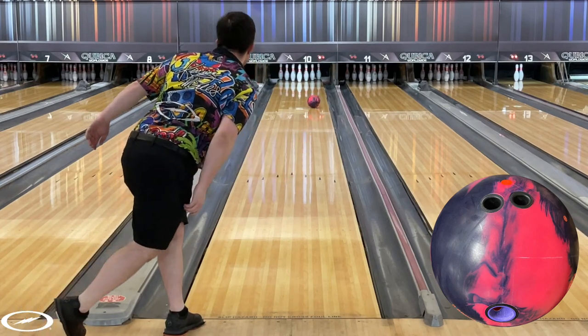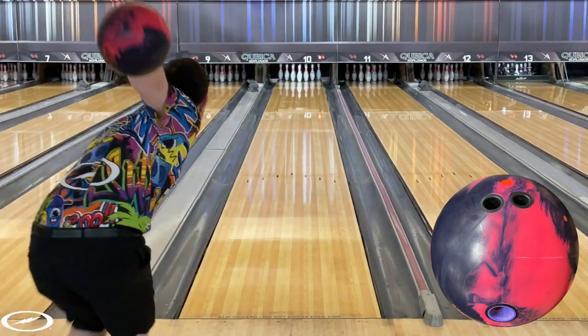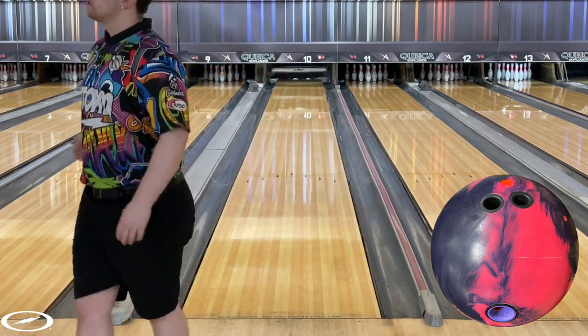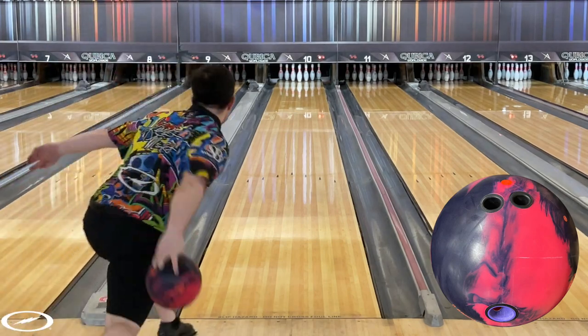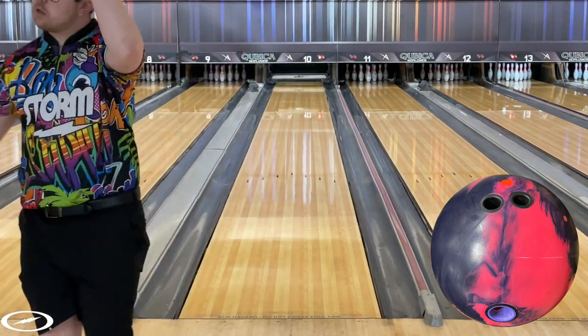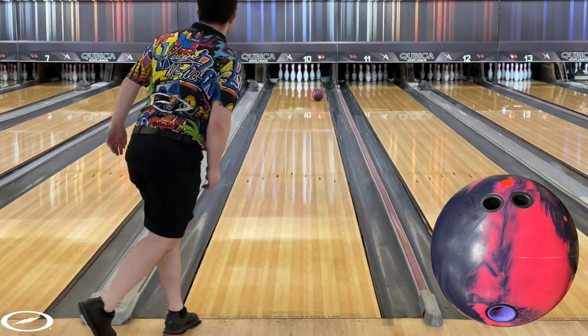From the videos you will see that the Intensity forced me deep into the lane. I can't overstate how strong this ball is. I have noticed that the balls from Global seem very cover dominant — the cover really wants to dictate most of the ball motion over the core itself. I really wanted to keep this ball in the oil because the second I got it to the dry it tended to over hook on me.